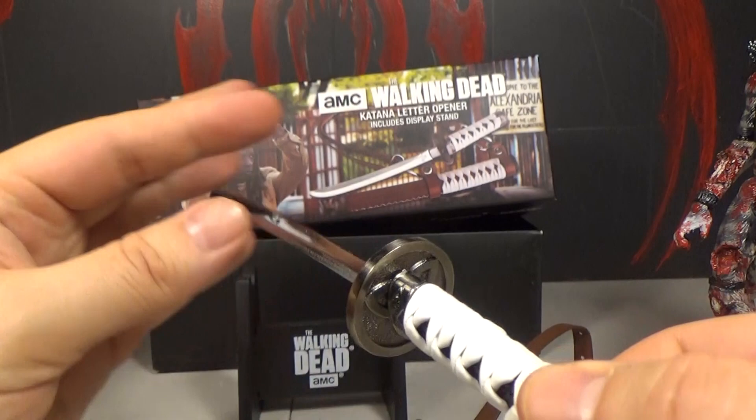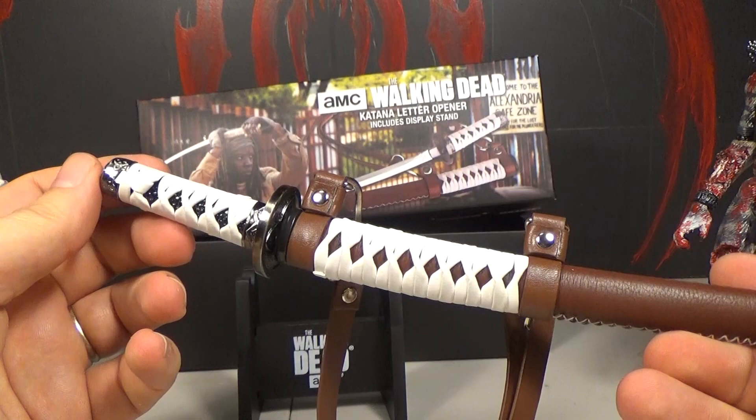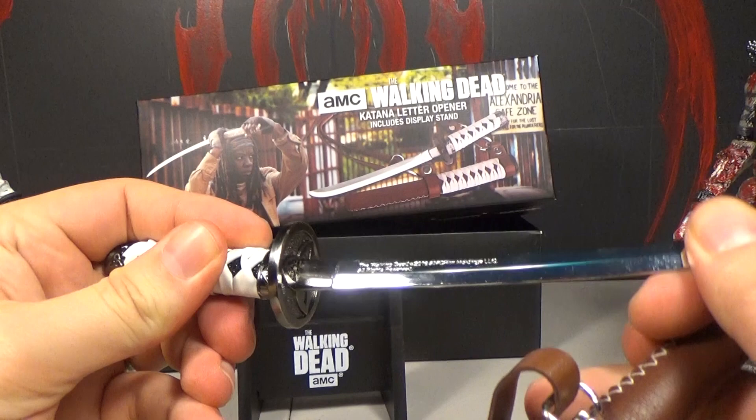It was originally $39.99 but I got it for closer to $30 — they had it on sale. I think it's pretty cool, especially since it's all metal blade and it feels solid. I don't know if it goes all the way down into the sheath, but it feels pretty solid.